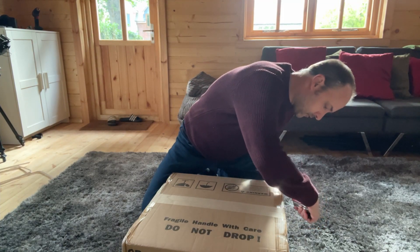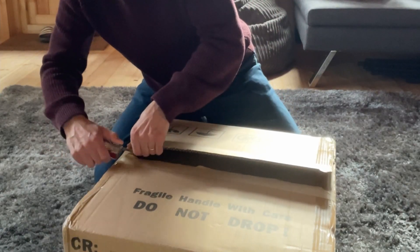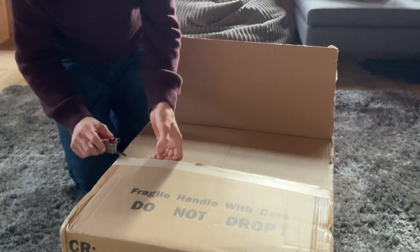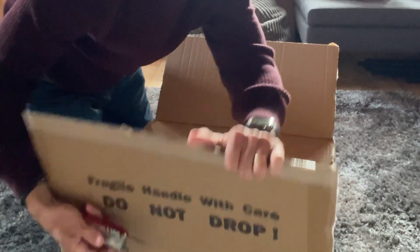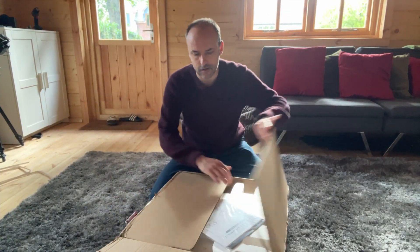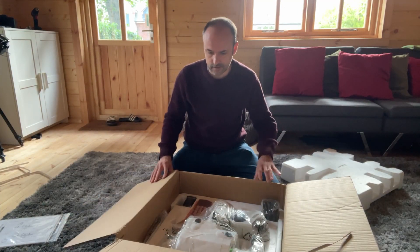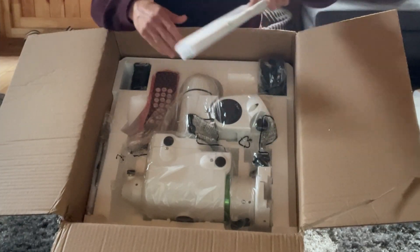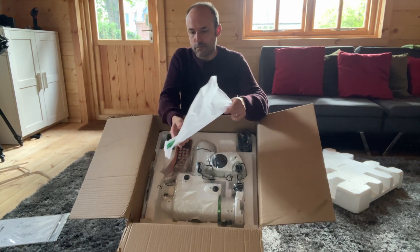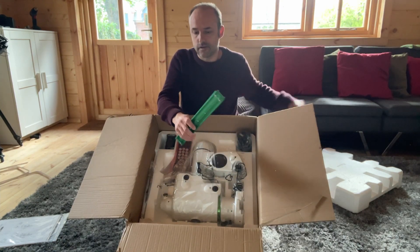Let's open up this box — what's fundamentally in here is the main mount itself. Definitely no concerns this has been opened before, definitely well packaged. Inside is an instruction manual which will probably remain sealed. There's the main mount itself, and a dovetail bar.